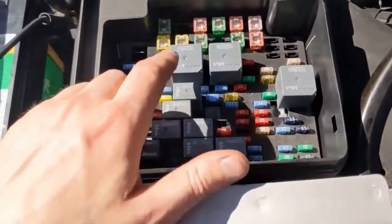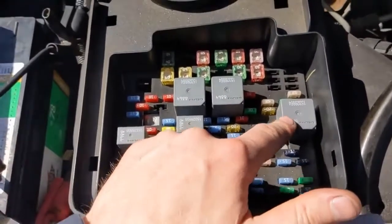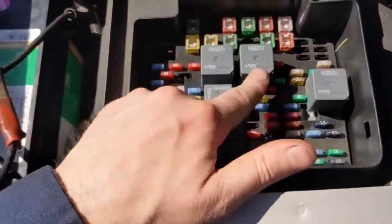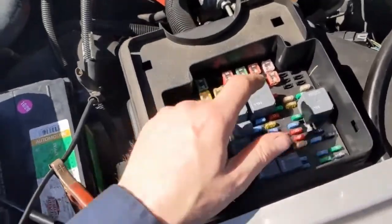We swapped the relays and nothing happened. Thinking maybe we got two bad relays, I swapped it even with a third one — and still nothing. So what do you do from here? Because we have easy access to the starter relay, let's see if we have control from the ignition switch.